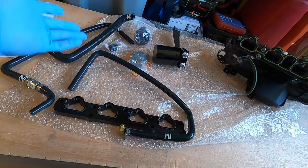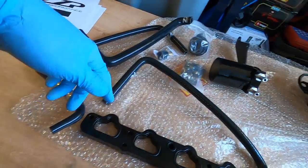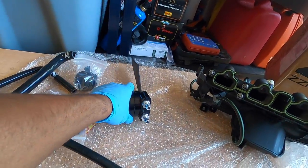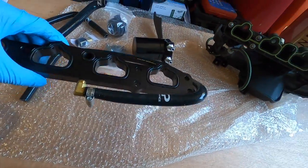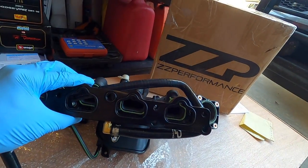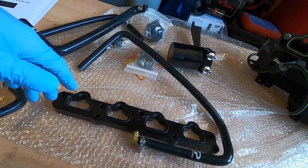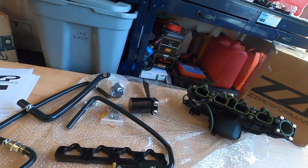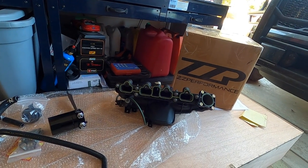Over here we have the PCV upgrade kit that ZZP offers. You've got a bunch of hoses, check valves, an oil catch can to catch all that blow-by that occurs, and then various pieces of hardware. Over here the main piece is actually going to sandwich in between the cylinder head and the intake manifold itself. This solves a problem that's notorious for these cars, notorious for these 1.4 liter engines. Without further ado, let's make our way to the car and start uninstalling the intake manifold.